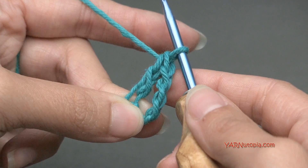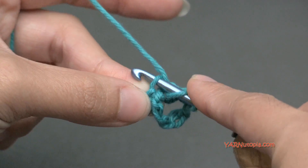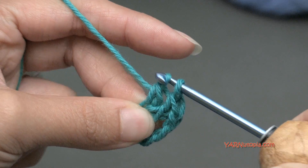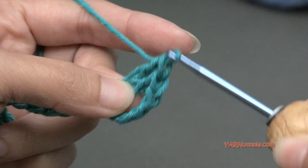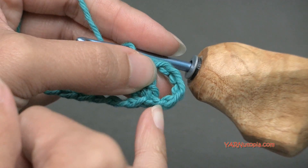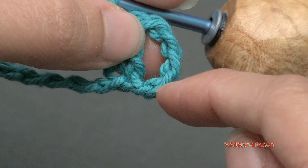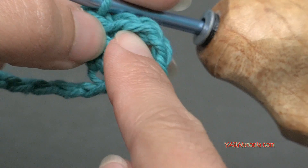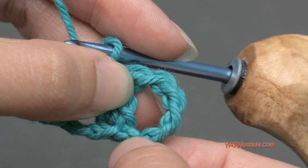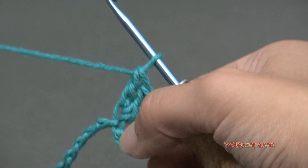We'll be using double crochets in this project. Then we're going to do another double crochet in that same chain. Now in the beginning, this looks like a stitch, but we actually count this as a chain 1 space, and then 3 of these chains are counted as a double crochet, and then this chain 1 right here is counted as the chain 1 space. So it looks like chain 1, double crochet. So that's a double crochet stitch — we have these 2 here.